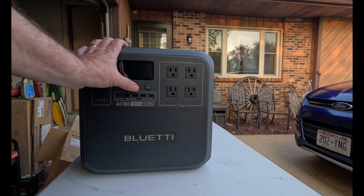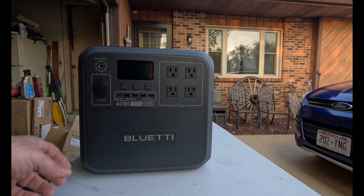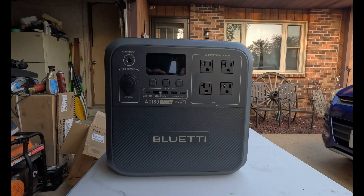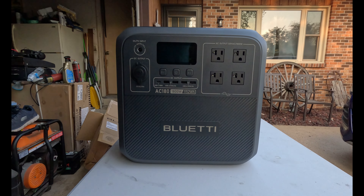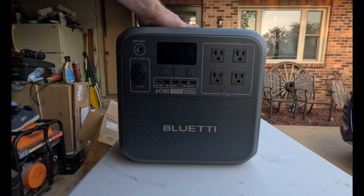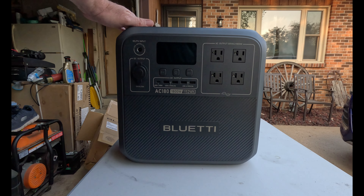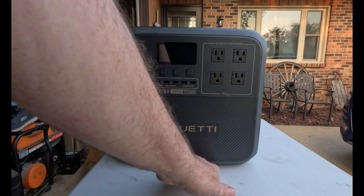I'm going to turn everything off, plug it in, and charge it all up, and I will give you some more updates on that to see how it is. Thanks for watching, and again, if you subscribe to my channel — if you're a new subscriber and you put your name in the comments, in my next video I'll give you a shoutout.